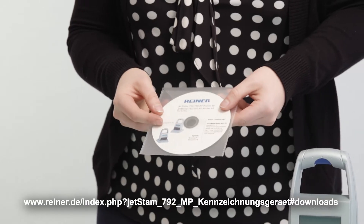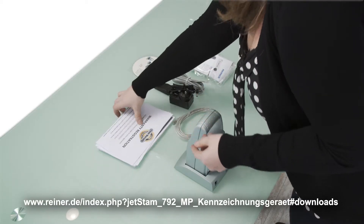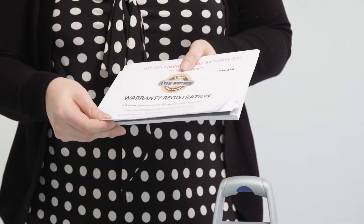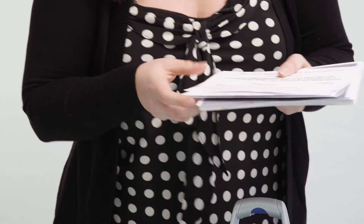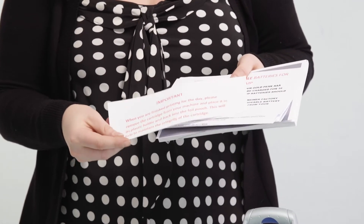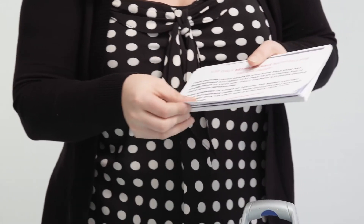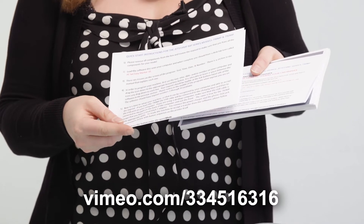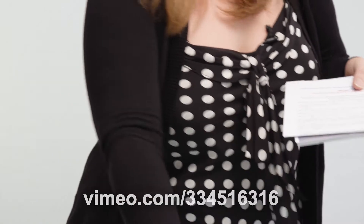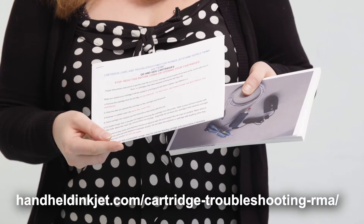We have the software, which is also available for download online, warranty registration information, information about taking the cartridge out at night so that it doesn't dry out, quick start instructions to ready the machine to accept an imprint, and cartridge care instructions along with troubleshooting information.